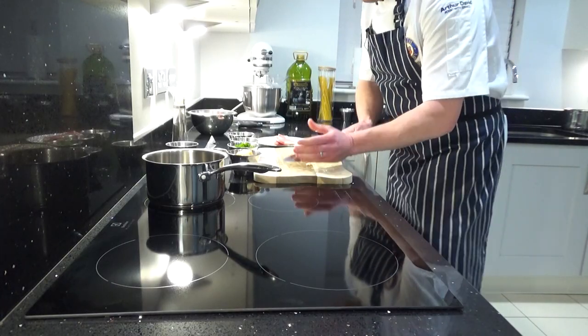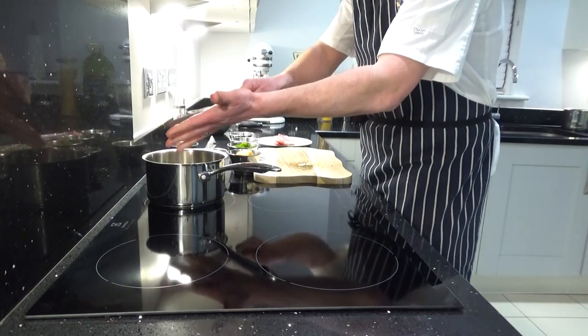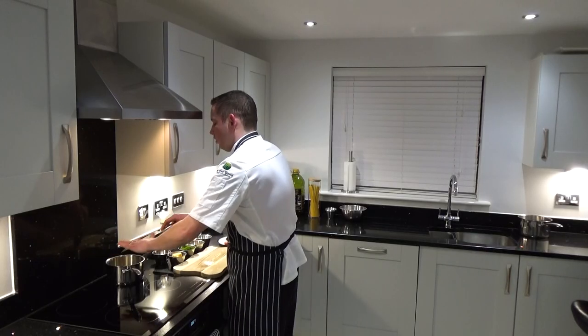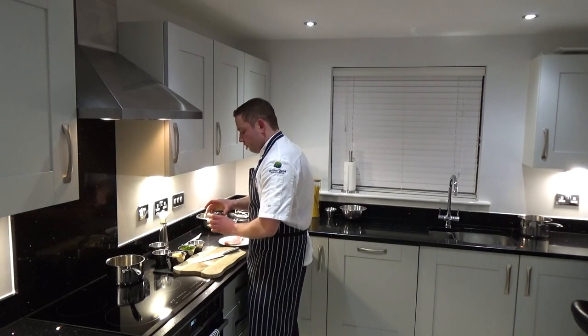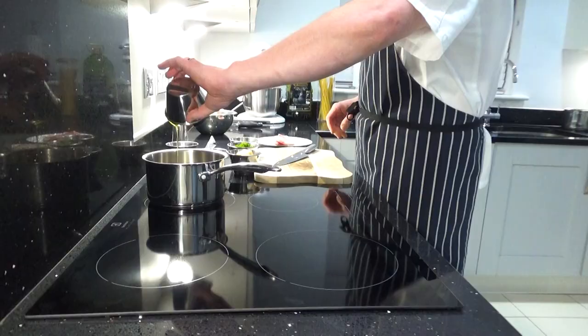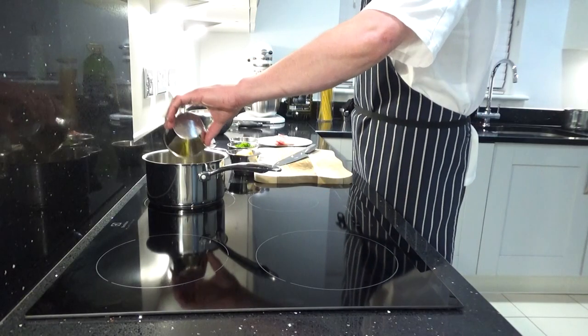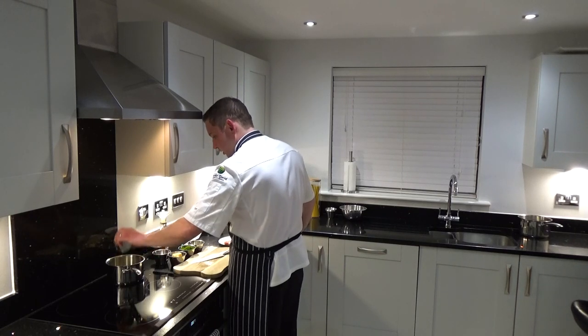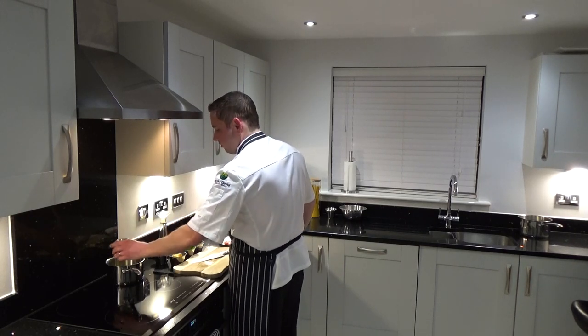Now we're going to put the four cloves of garlic straight into the frying pan. This is a cold pan — the induction hob is off. I've got 20ml of extra virgin olive oil. Extra virgin olive oil is very important for this dish. However, if you haven't got it and you've only got olive oil or rapeseed oil, you can substitute it, but extra virgin olive oil really does give a nice flavour.